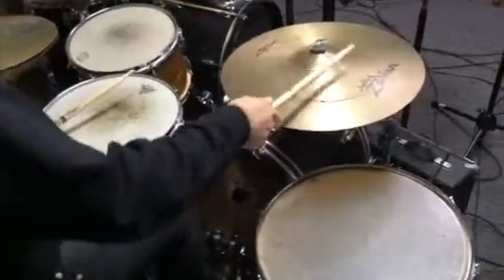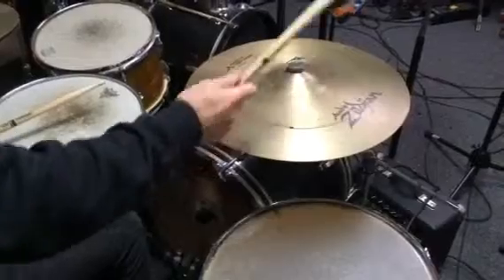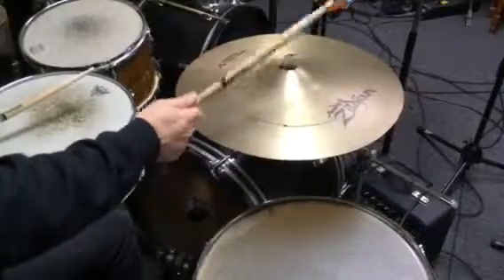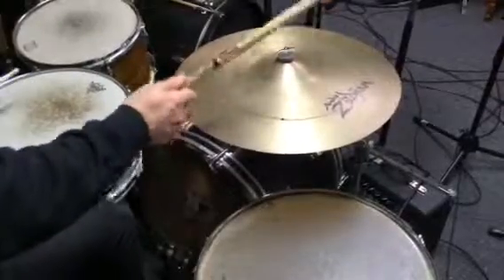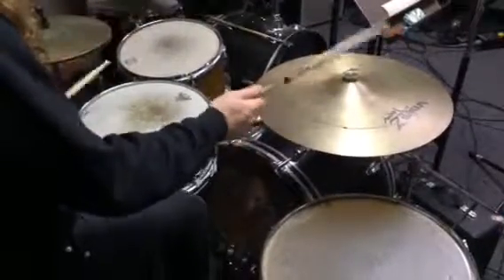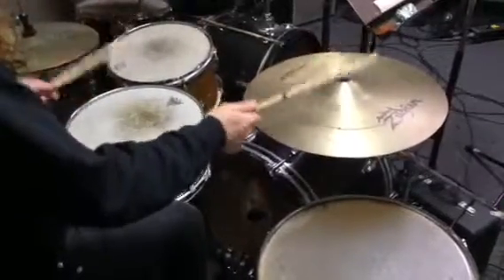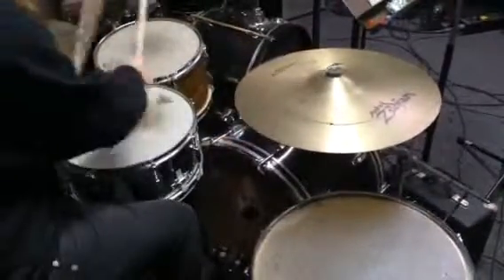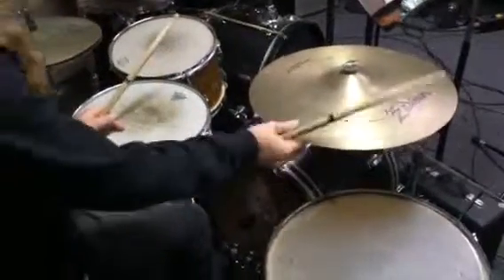If you just try and practice that with that double stroke in there, just on its own, that's good practice. Make sure the stick stays in your hand and you try and get as close to the cymbal as possible. That's it.